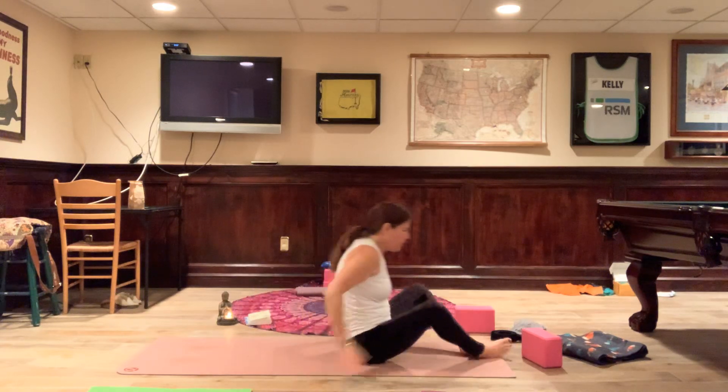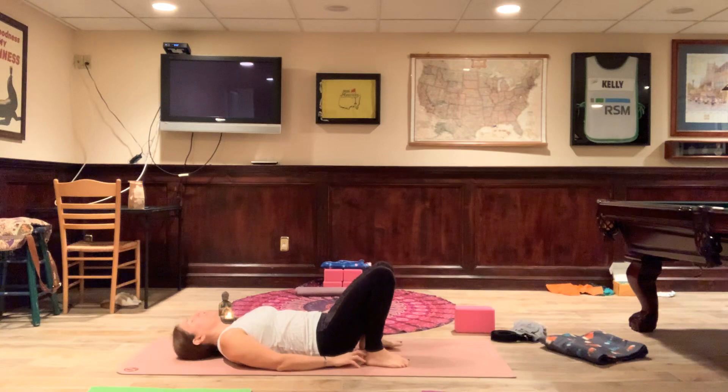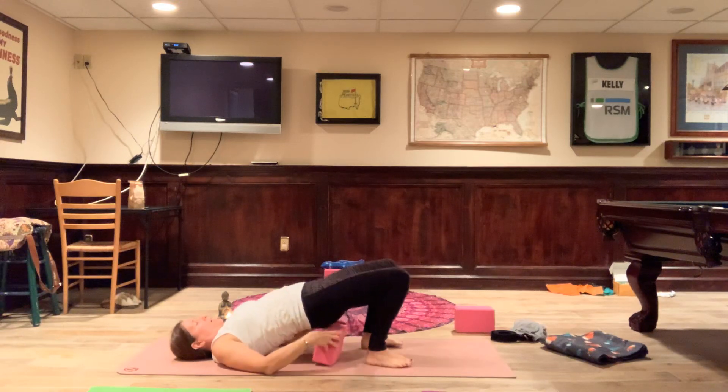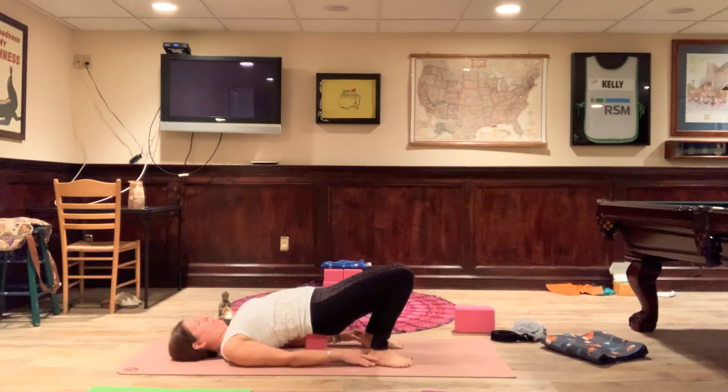Come and lie down, and take a block with you. We're going to do supported bridge pose — Setu Bandasana. If you have a ton of energy and would like to challenge yourself, feel free to take a more traditional bridge without support. Otherwise, I'm going to use the medium height of the block. Notch that chin down towards the chest, inhale, lift the hips, placing the block on the medium height underneath the small of my back — there are three heights to the block, so go where you want to go. Shimmy the shoulders under, puffing up the chest. Stay for five breaths — this is supported Setu Bandasana.